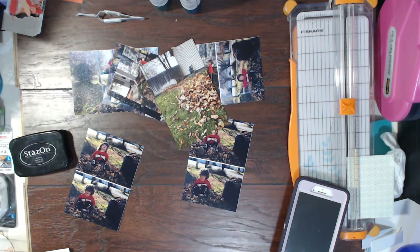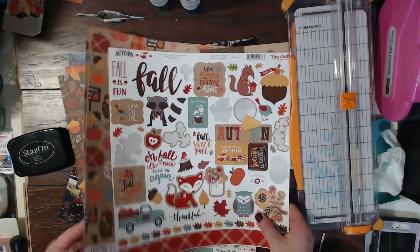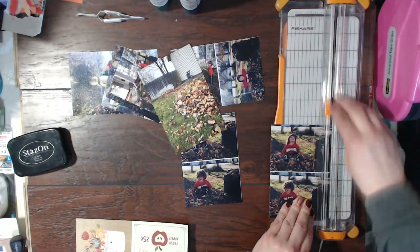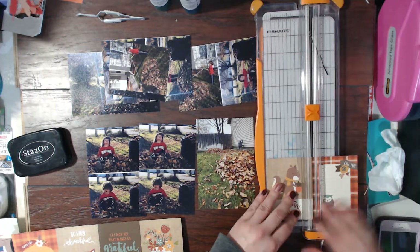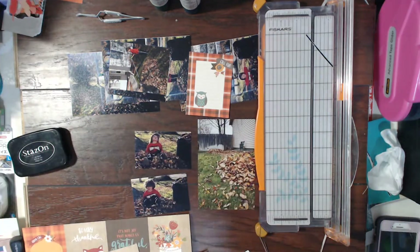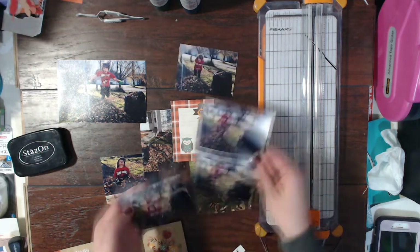Hello scrapbookers, this is Megan and I am back today with a new pocket page for you. This one is for the scrapbookingstore.com kit club and this is my second project for them this month. I meant to post it earlier but life happens, so I'm getting around to posting it now and I am super happy with how this one turned out. This month I've been focusing on pocket pages, so when I got this kit and saw these cut-apart three by four cards, I knew immediately I had to make a pocket page with it.